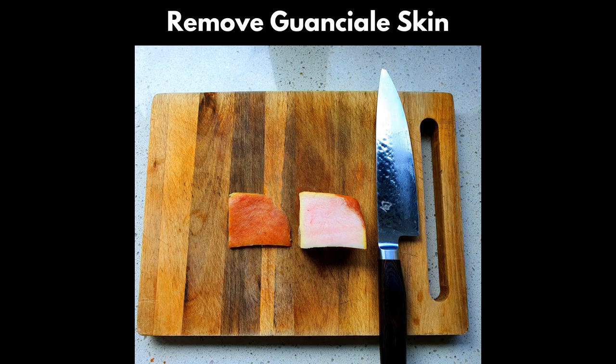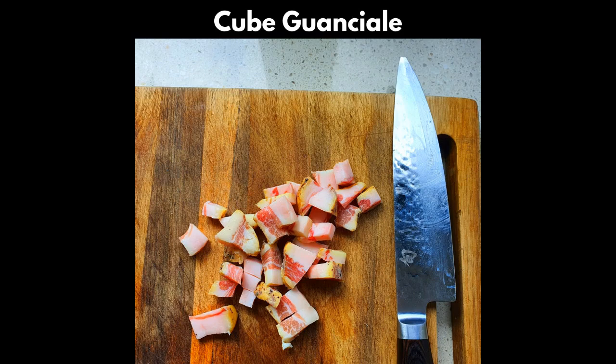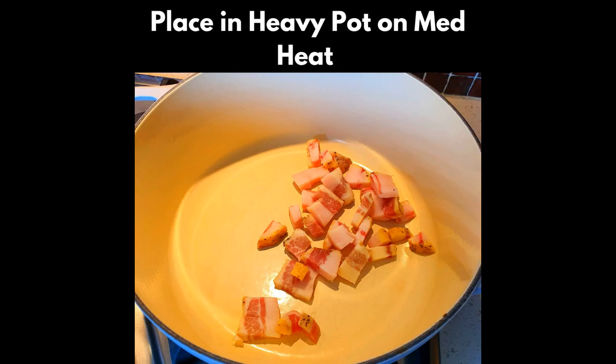First, remove the skin from your guanciale, then cube it. You can cut it any way you prefer, but as a general guide, it's good to have uniform pieces. Place your cubed meat into the heavy pot on medium heat and remember to stir occasionally. You'll see the guanciale rendering down and bringing in all the flavor of the dish — namely the salty and black pepper taste, as well as the oil with the smoky bacon taste. While that cooks, let's move on to the next step.